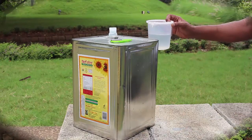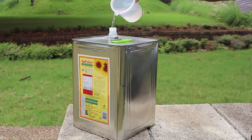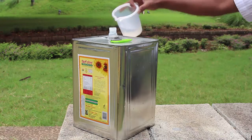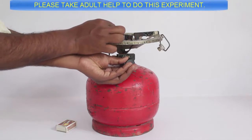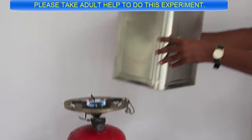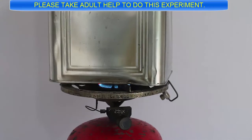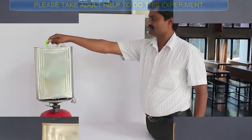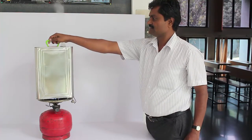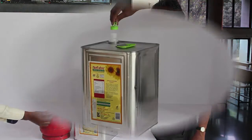The tin has a cap which is airtight too and it can be easily screwed on. First, add about 200 millilitres of tap water to the empty tin, then place the tin on a gas burner. After a while the water will start to boil. Please take adult help to do this experiment. Let the water boil until a lot of steam is expelled from the opening, then remove the tin from the burner and screw on its lid.